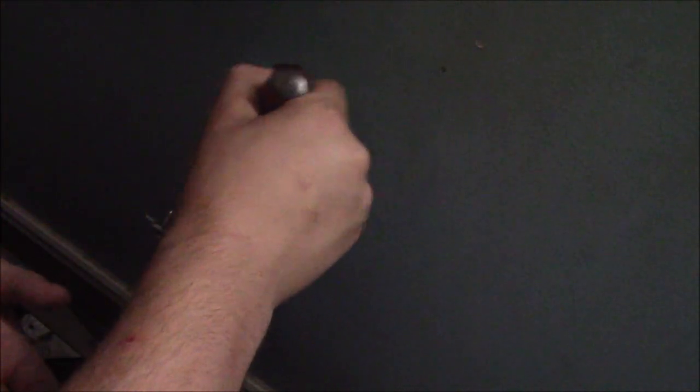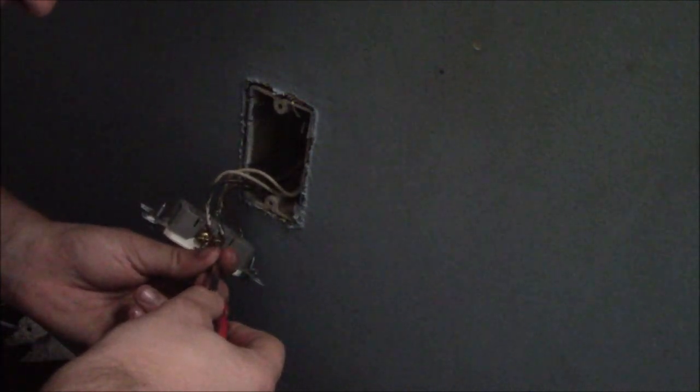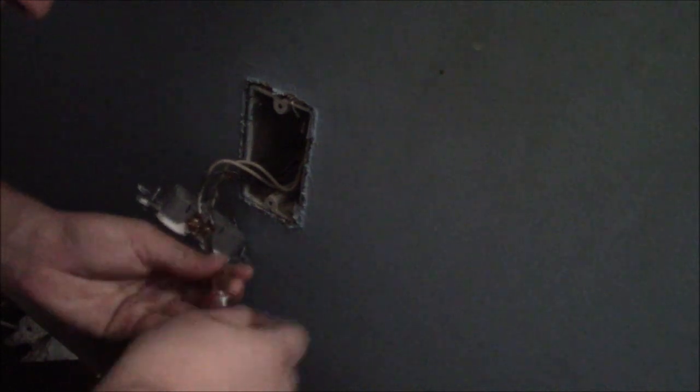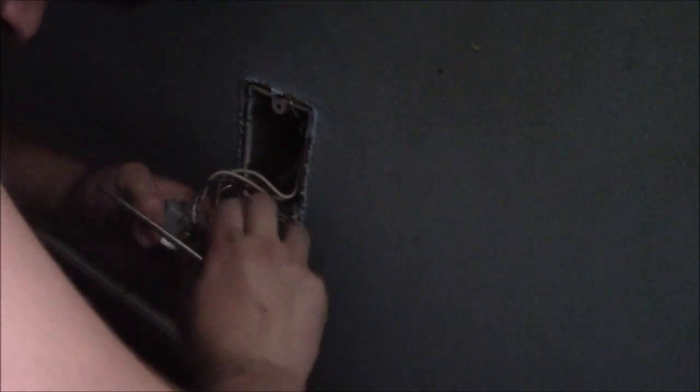If you end up finding a burnt wire in here - if you've opened this up and you have a burnt wire or something bad has happened - you want to tape up that wire and roll it back in the box. Use some electrical tape and make sure that wire is not going to touch anything else. Outlets do burn up over time; if something gets hot in them, they can burn up. As long as the wires are not damaged, you should be okay. Whoever installed this did a decent job - they left a good amount of wire, not too long, not too short.